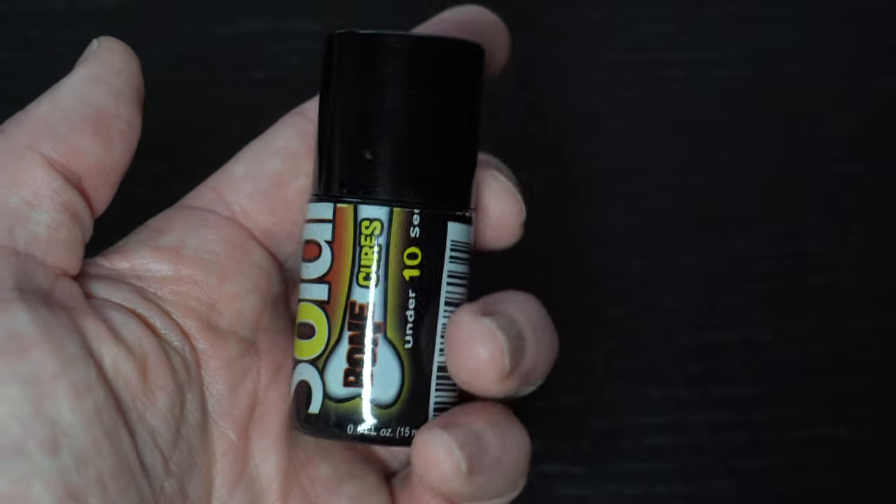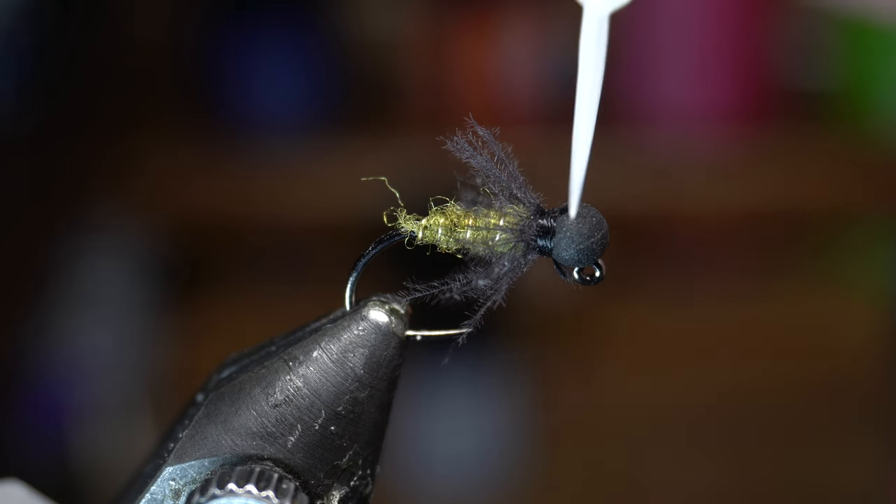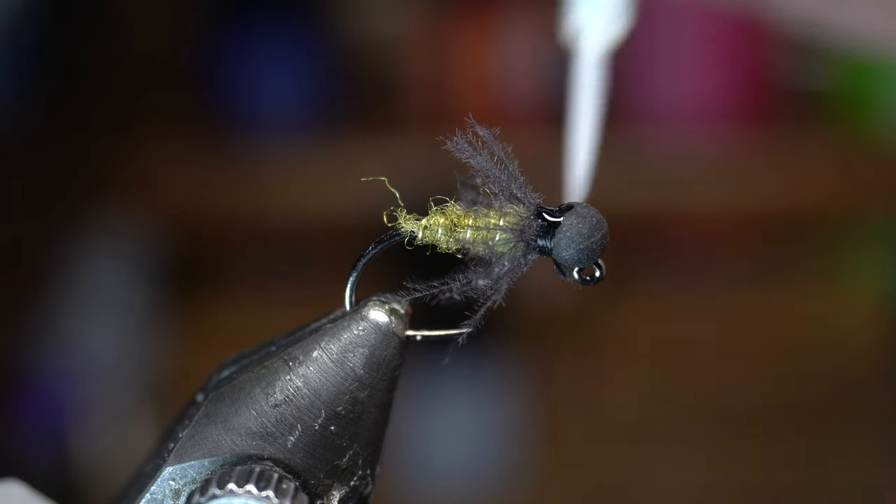I like using the Solarez Ultrathin UV Resin to secure the whip finish. It has a handy paint brush — paint a little on top of the whip finish and cure it with your UV light.